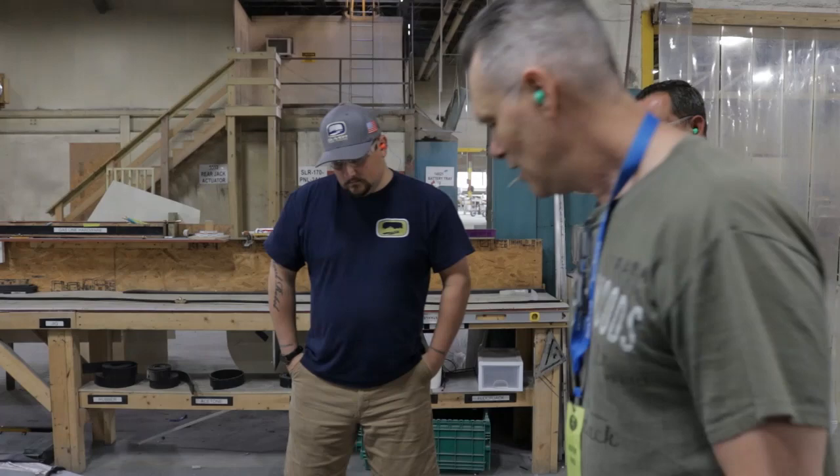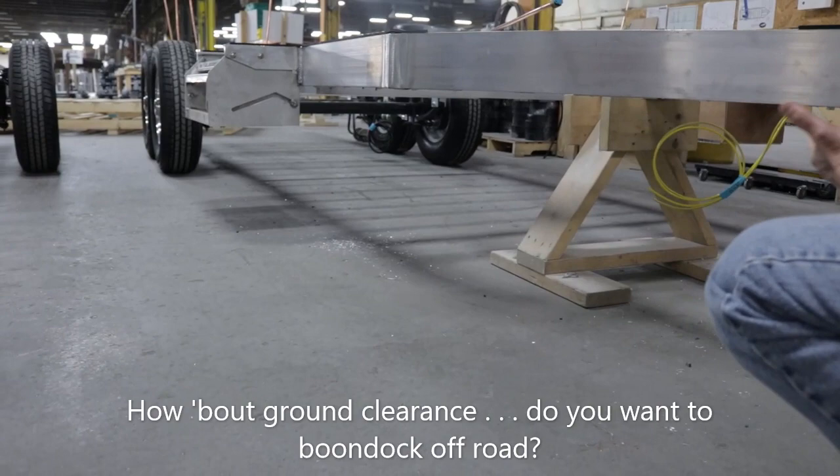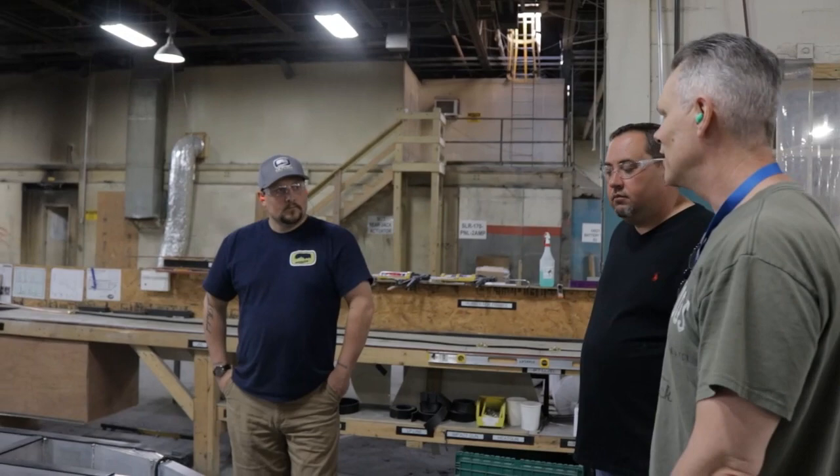Another thing you guys got right is the ground clearance. I know why Airstream is low — they designed it that way to be on the highway all the time. But I want to be able to pull into a tougher area and not worry about bottoming out. On the bottom of an Airstream, sometimes there's only that much between the ground and a tube sticking out, like a waste gray tube.